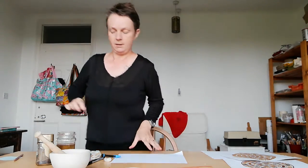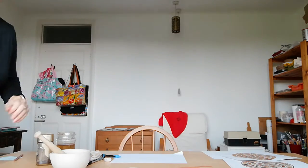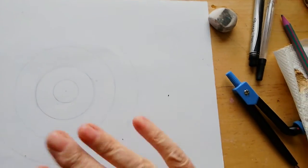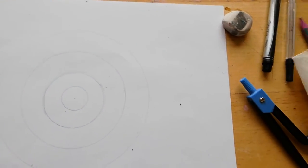I'm going to bring the camera over here so I can actually show you what I'm doing. Here I've got some lightly drawn pencil circles — these are my guidelines. Now I'm going to draw the patterns in.